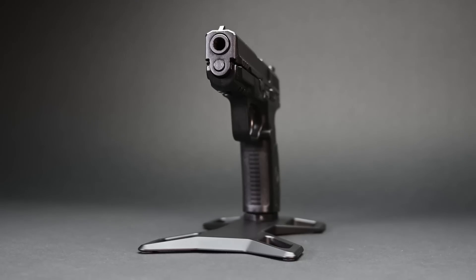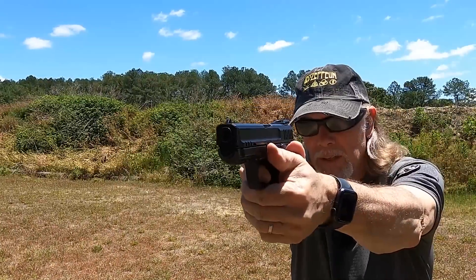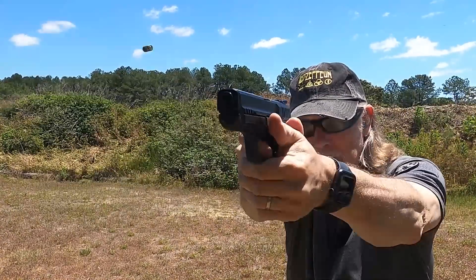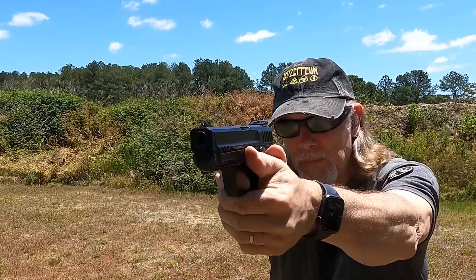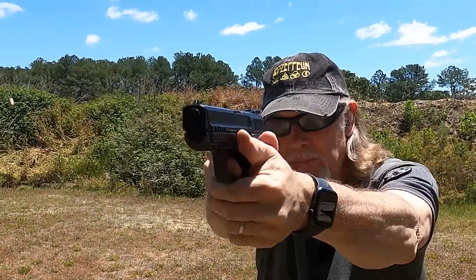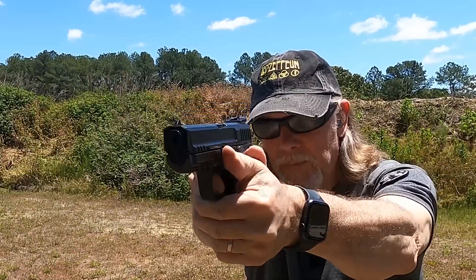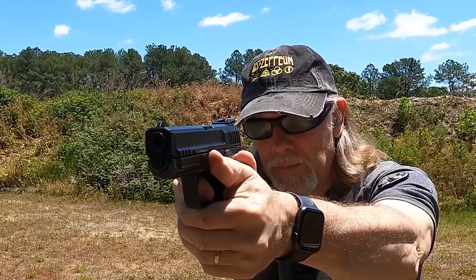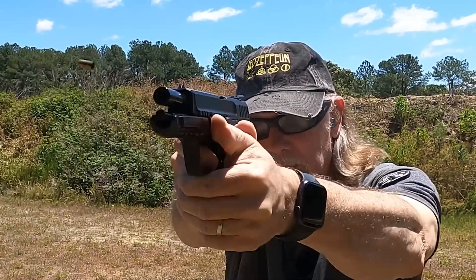With the current ammo situation, it's just not possible to put 400 rounds through a gun to review it, or to shoot groups with name-brand defensive ammo. But I've shot enough guns in my life to trust my instincts, and I like the feel of this one. I had zero problems of any kind, and I think I could have shot another thousand rounds without any. Most importantly, I shot the gun well. The ergonomics, sights, and trigger all work together to let you focus on your fundamentals, not think about elements of the firearm.